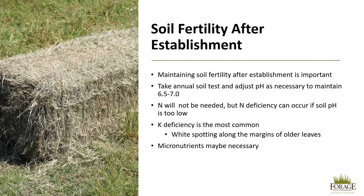After establishment, soil fertility will continue to be important. Maintaining soil fertility can be done by taking annual soil tests and adjusting the pH as necessary to 6.5 to 7.0, and applying nutrients as necessary. As mentioned earlier, nitrogen will not be needed, but nitrogen deficiency can occur if soil pH is too low, as low soil pH will prevent nitrogen uptake from the roots.